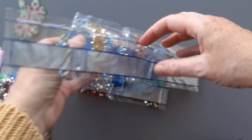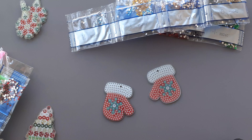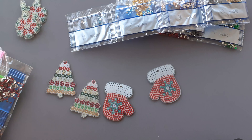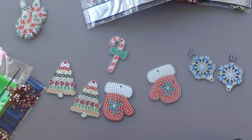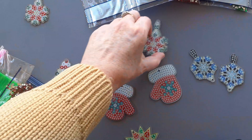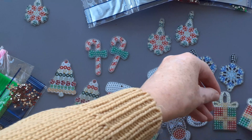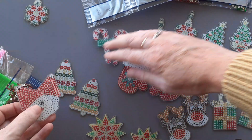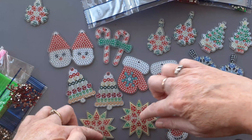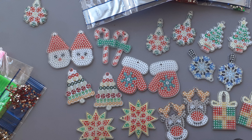And these will be completely different to anything else that I've done. So here we are, let's pop them side by side. And that's a nice selection of diamond painting earrings. I shall see you on the next one — thank you for watching.